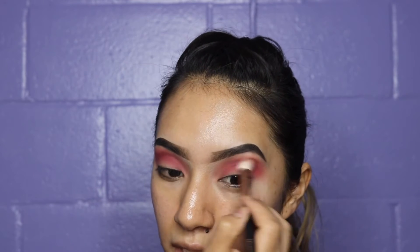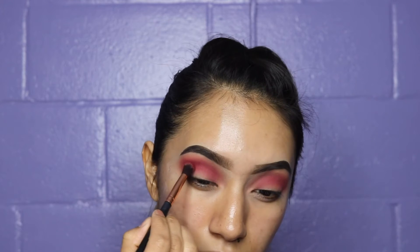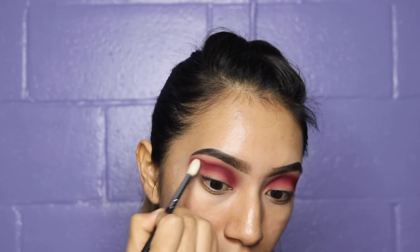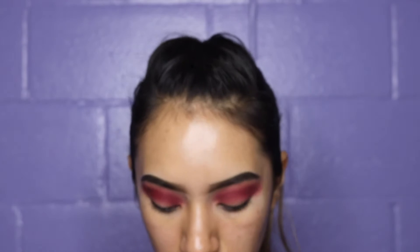To increase the pigment, I'm going in with a darker shade. I'm going to use a Morphe R34 and put that right in my crease. I'm going to grab a clean brush — the Morphe 518 — and simply blend it out. Using a clean brush just blends it out without adding more pigment. Then I'm going with a peachy, pinkish shade and putting it right above the darker purple.